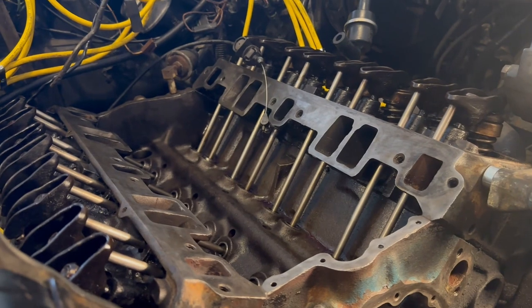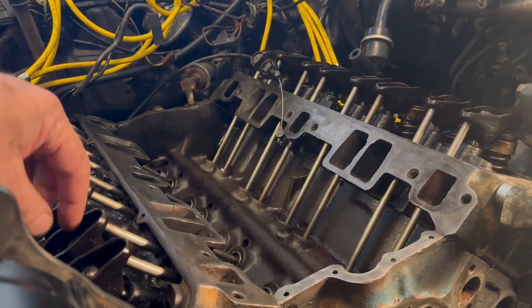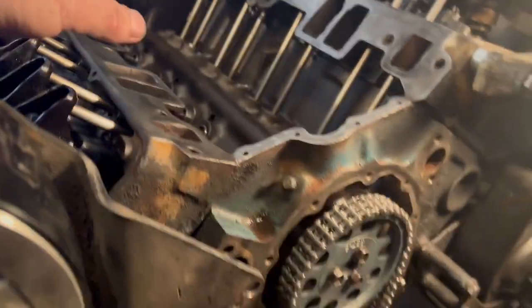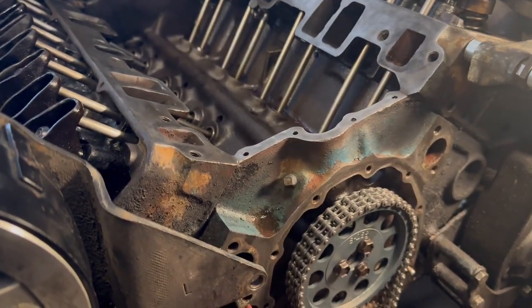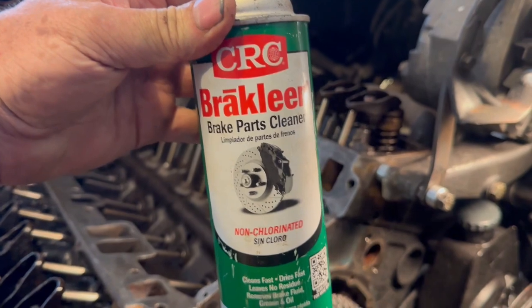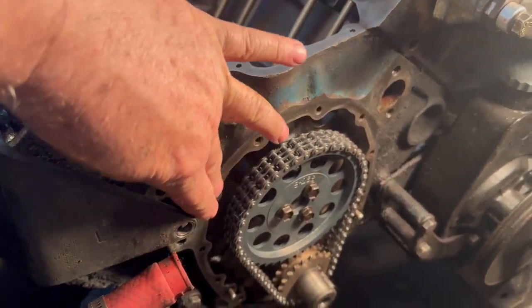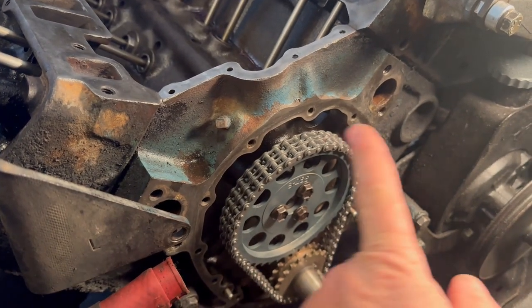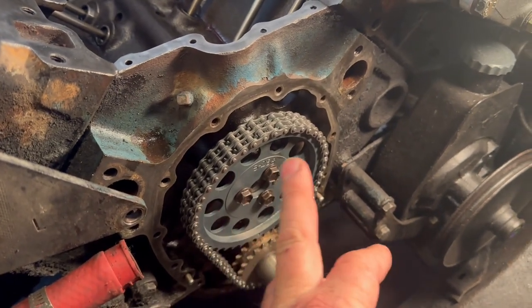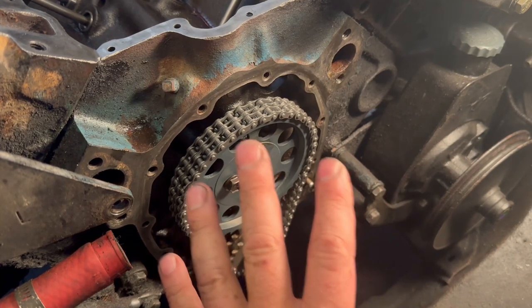At this point, I've got all my pushrods in, rocker arms in, pivot washers in, nuts on, and everything well lubricated. Now, using brake clean or some degreaser, I need to clean the gasket face all the way around for the timing cover. Then I want to put engine lube all over the chain and gears before I put the cover on.